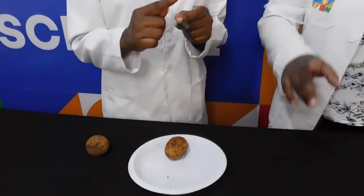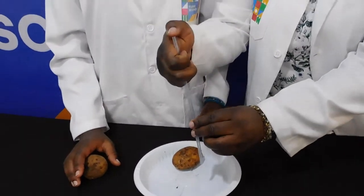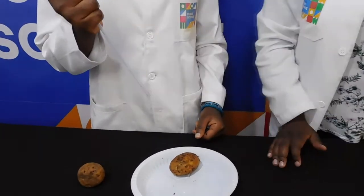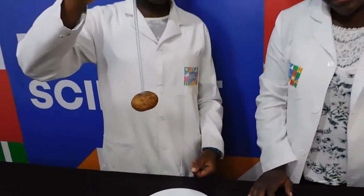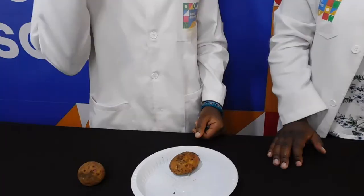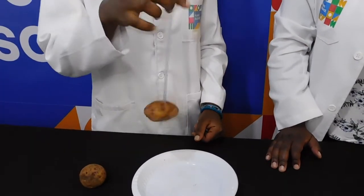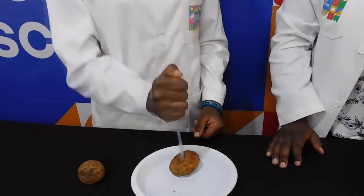Potato-tastic! So, why are you more successful on the second attempt? Covering the top of the straw with your thumb traps the air inside, forcing it to compress as you stab the straw through the potato skin. This makes the straw strong enough to pierce the potato.